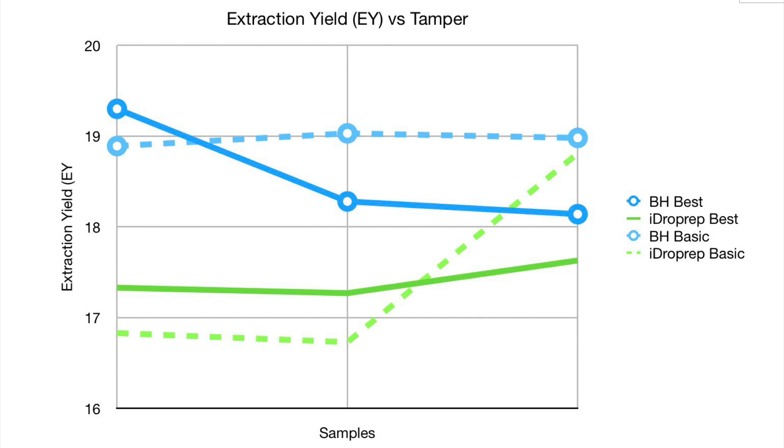The first thing I did is I just plotted all the data points for these four iterations to see what it looks like. From there you can see that the Barista Hustle basic and best seems to outperform the eyedrop prep, but because there are so few results it's kind of difficult to see.